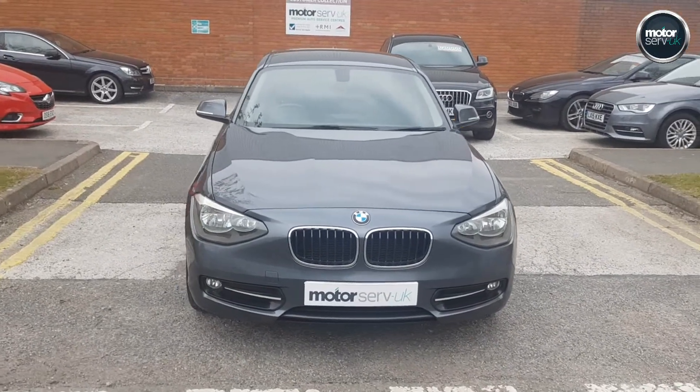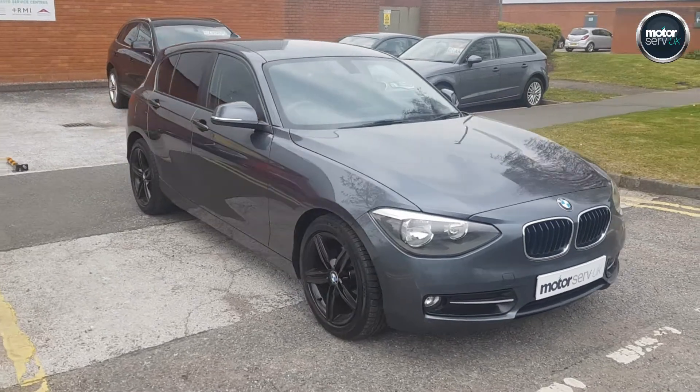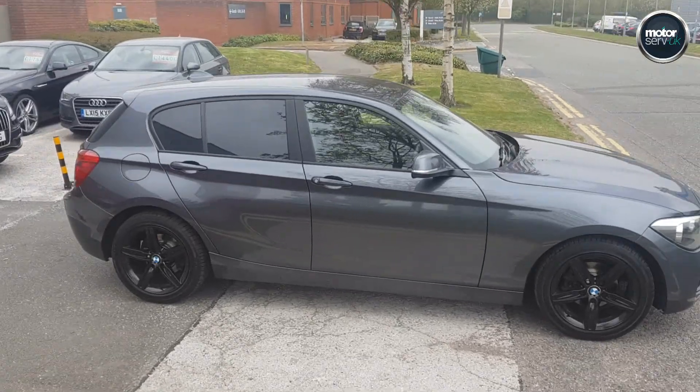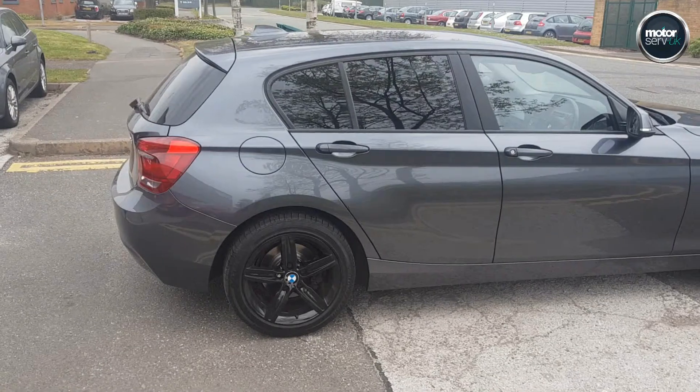Hi, this is Simon from Motorserv UK. I've got a video for you for this fantastic BMW 116D Sport. It's a 5-door, 2012 12 plate. Excellent condition as you can see here. Really stands out — the black alloys, rear tinted windows.